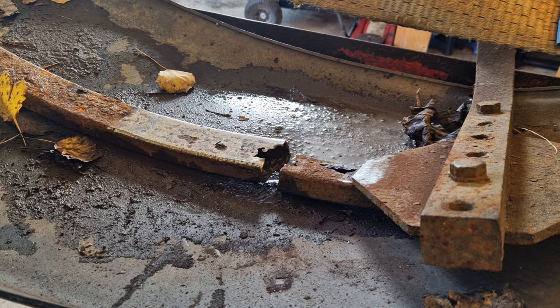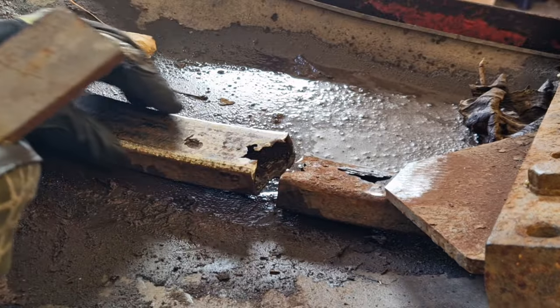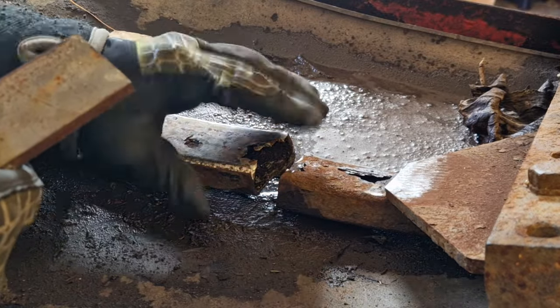That's gonna be good. So clean it up a bit and tack it in place on this side first. Then I'll try my best to get this lined up. We'll see how it goes.